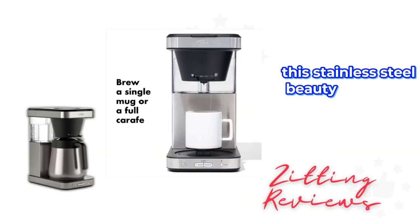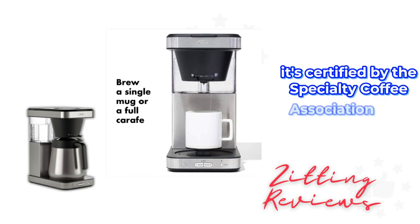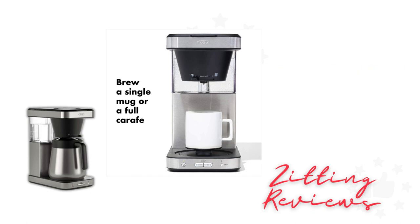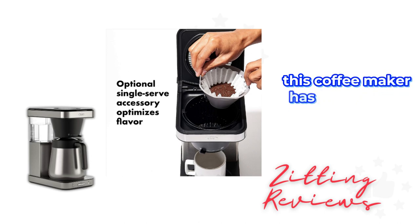This stainless steel beauty is not just about looks. It's certified by the Specialty Coffee Association, SCA, ensuring gold standard coffee every time. Whether you're brewing a single cup or a full carafe, this coffee maker has you covered.